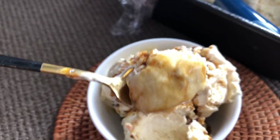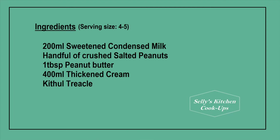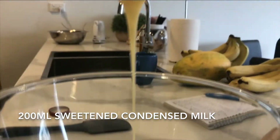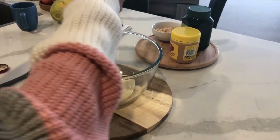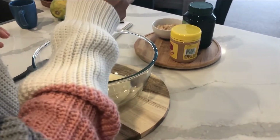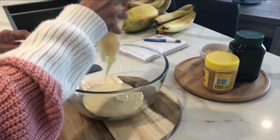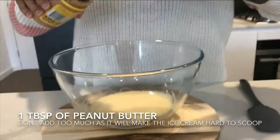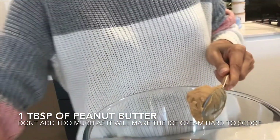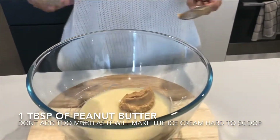Into a bowl, add 200ml of sweetened condensed milk. Because we're not using any eggs in this recipe, the condensed milk is what's going to give that fat content to the ice cream, which is what's going to make it very smooth — and of course the sweetness is just an added bonus. Add in one tablespoon of peanut butter. Be careful not to add too much, because that might make the ice cream difficult to scoop out at the end.